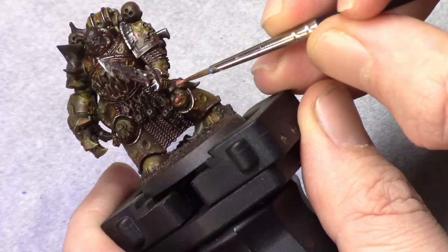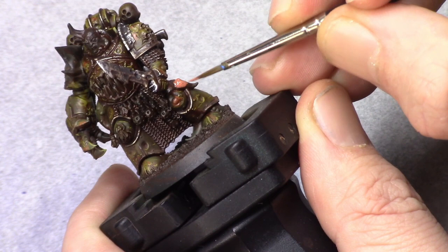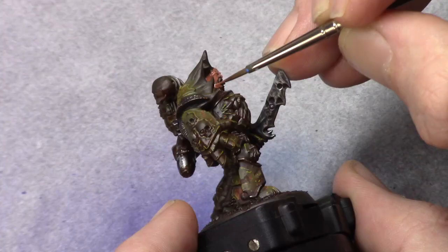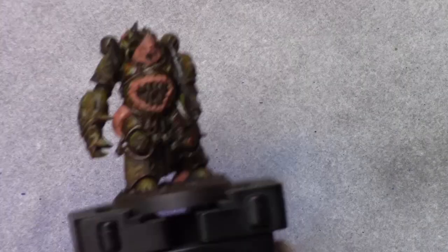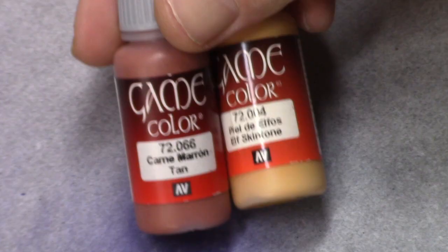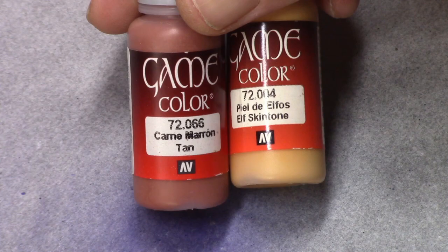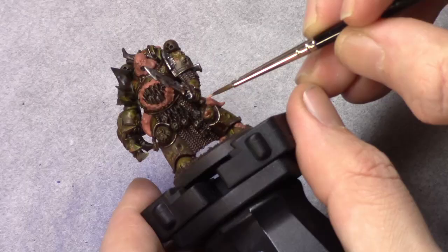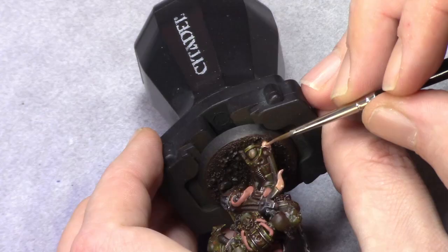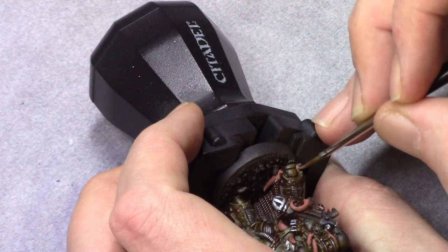Next it was time to paint the skin tones on the model and I start off by using tan, using it as more like a base color so that the next layers will nicely grab onto. For the next layer I made a mixture of two parts tan and four parts elf skin tone, and I paint over most of the tan, just leaving it visible in the deepest recesses. This makes the skin color nice and bright, creating good contrast against a much darker background.